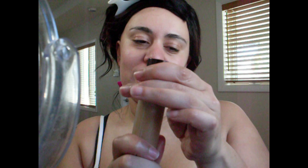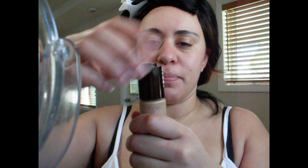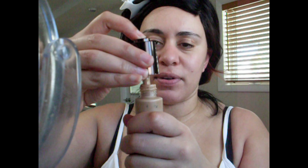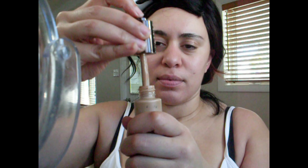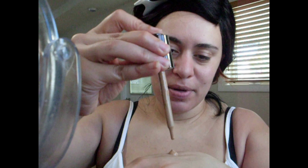I've seen a bunch of people use this foundation with a damp beauty sponge so that's what I'm using — this is my Real Techniques beauty sponge. So I'm going to take the foundation. It's pretty unique as far as how you apply it: you twist it like that and this little button pushes up because the foundation comes in a dropper. So to soak up some foundation you use the button like this and like that.